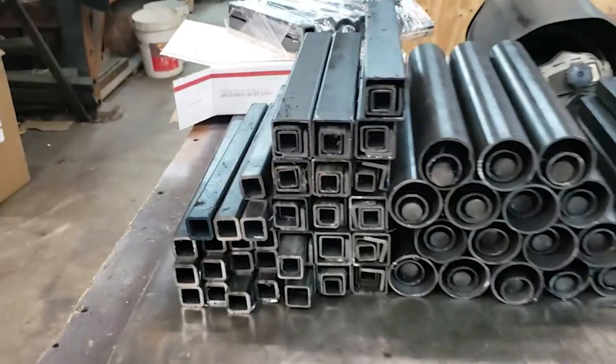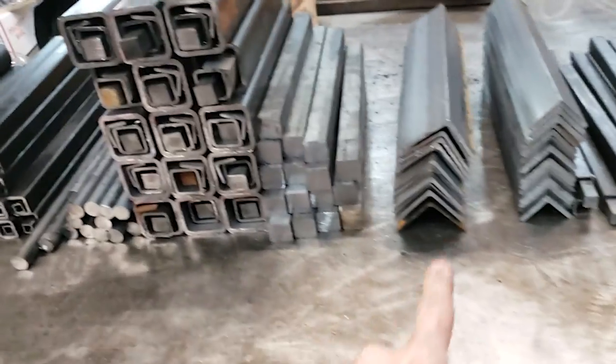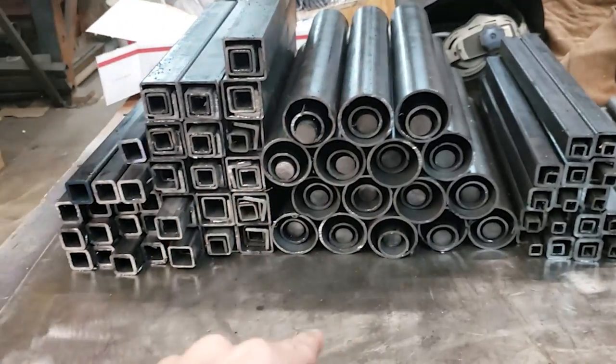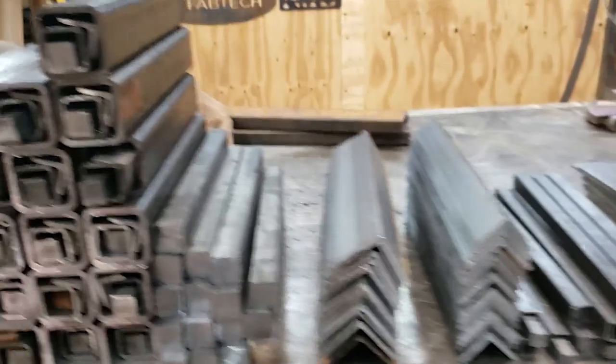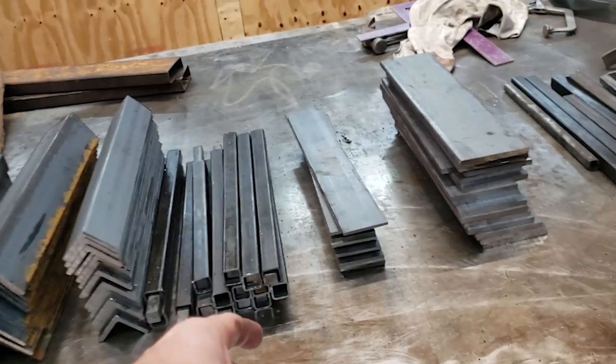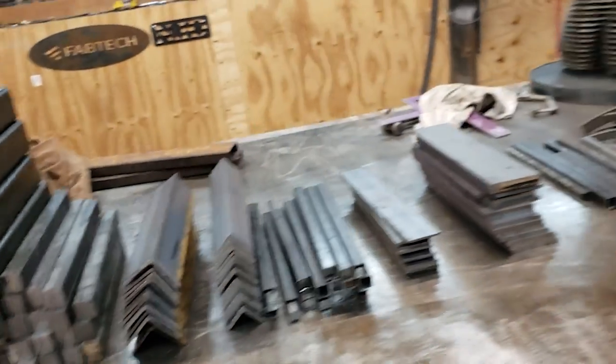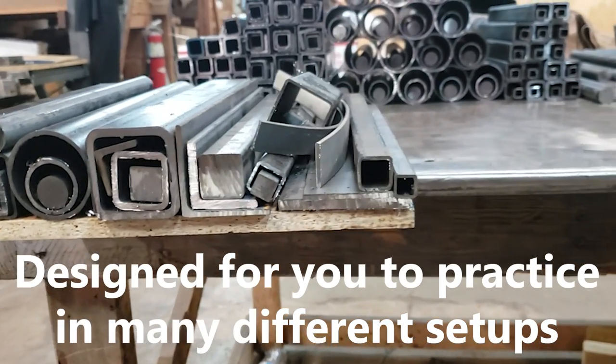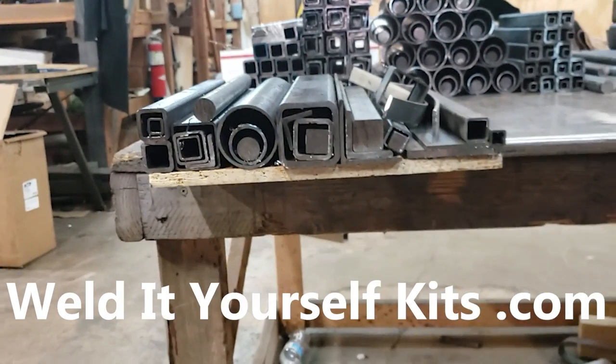During our Black Friday sale we did boxes of scrap metal — they were fairly popular and we sold out. We've got a down day here so we decided to do a special run using all virgin steel with a bunch of different profiles: square tubes, solid square bar in inch-and-three-quarters, round bar in three-quarter, pipe, angle iron in eighth, three-sixteenths, and quarter-inch, plus plate. We're making 20 of these — about 35 pounds of steel each. They'll be up on the website at weldityourselfkits.com, link in the description.